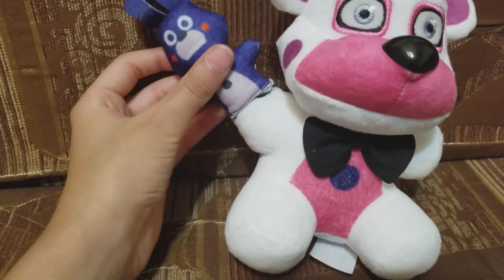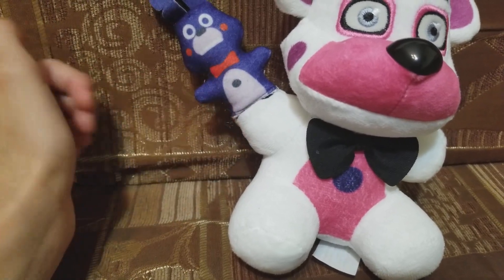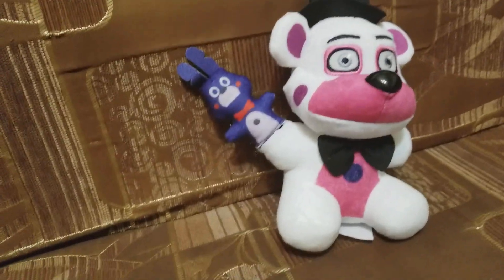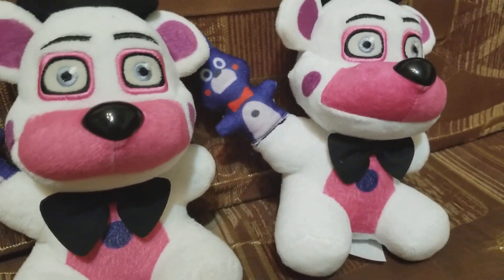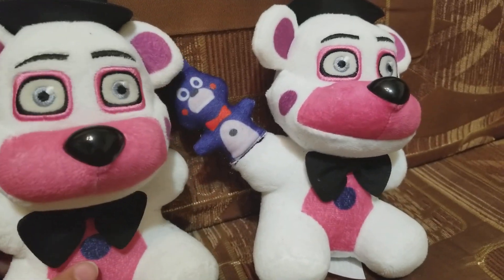Please don't be triggered — I just wanted to do this, and plus it's my money. If you're thinking that you can't find a Funtime Freddy, just believe me, they're super common.